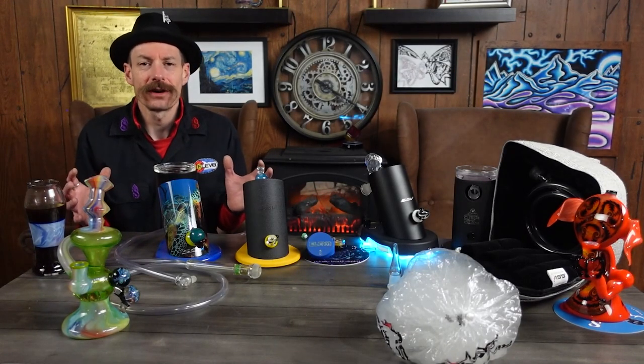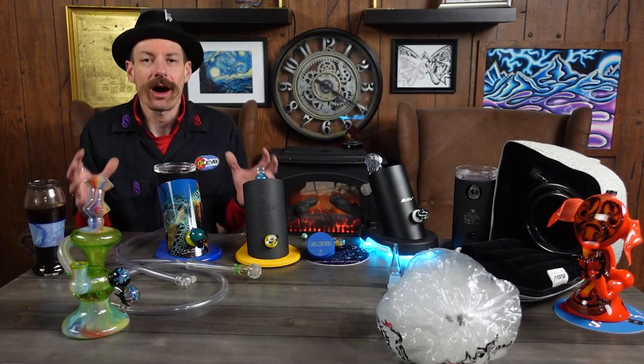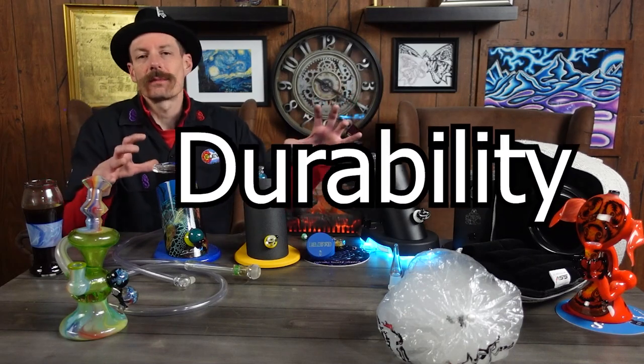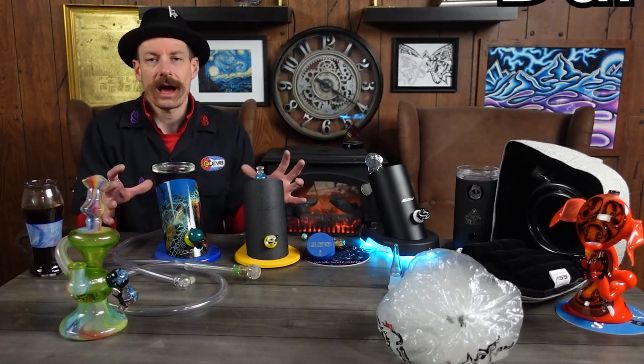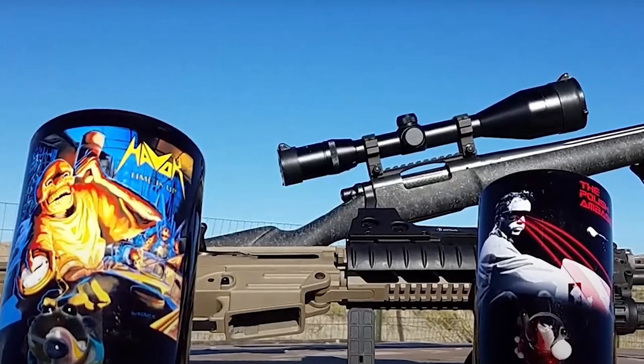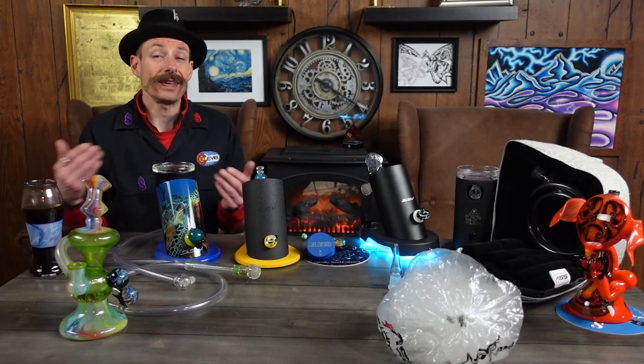Why are the Silver Surfer, Super Surfer, and the Da Buddha the best on earth — or of 2023? They are durable, they're beautiful, they work, and they're built here in the United States. First, let's talk about durability. These things are made from quarter-inch aluminum, built here in the United States. They're super tough — we've shot them with a .223 and a .308 and you can still use them today.